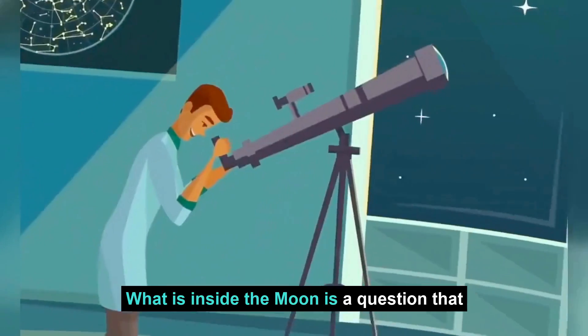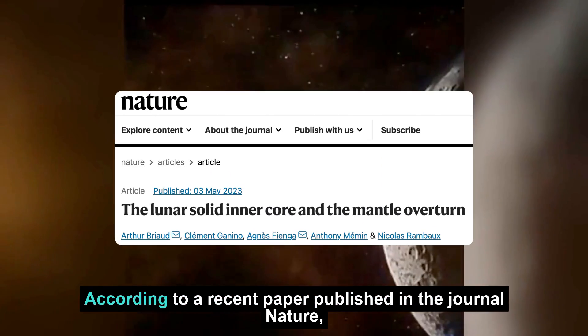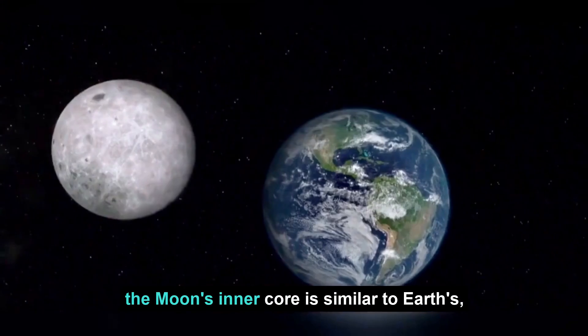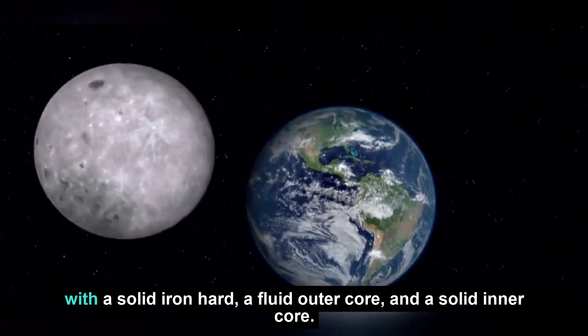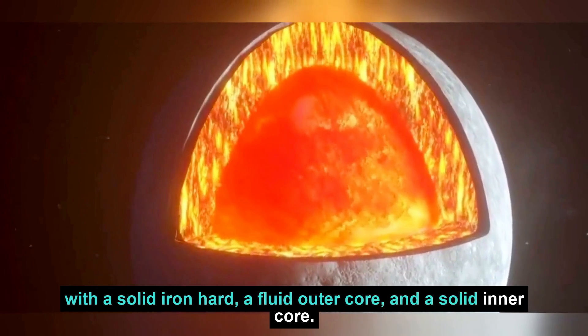What is inside the Moon is a question that scientists have been trying to answer. According to a recent paper published in the journal Nature, the Moon's inner core is similar to Earth's, with a solid iron heart, a fluid outer core, and a solid inner core.